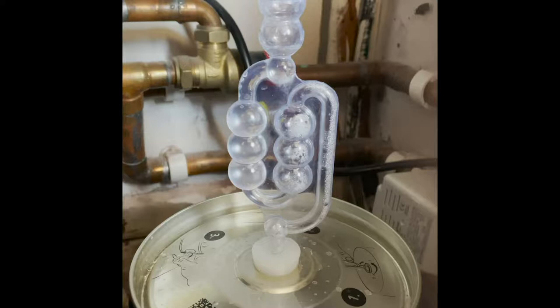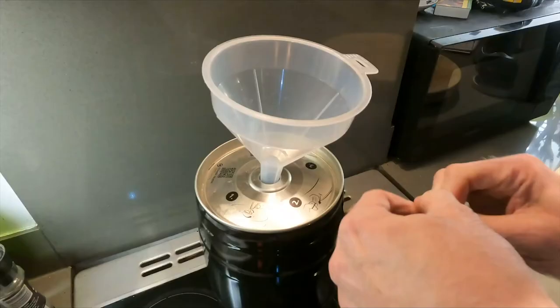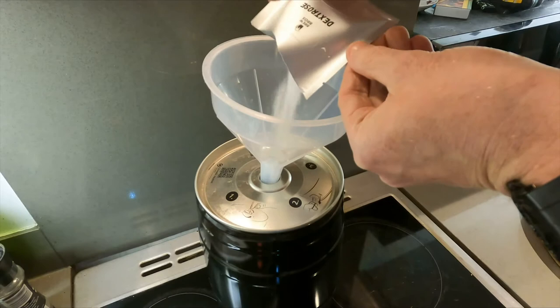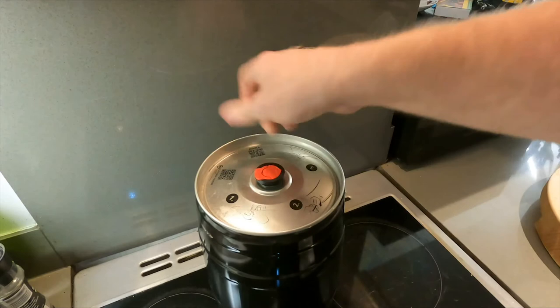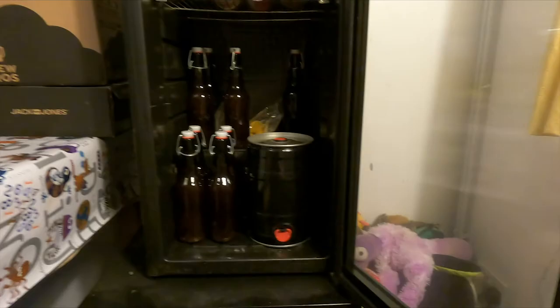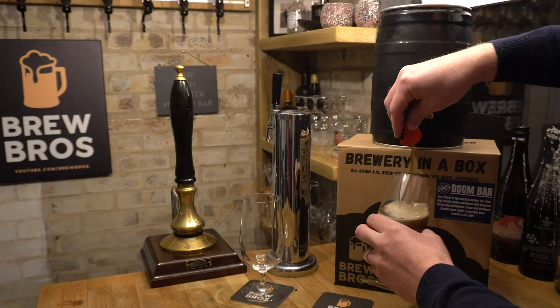24 hours later you'll see activity. Two weeks later, remove your airlock and bung and pour in the dextrose. Fit your stopper firmly and then keep the keg in a quiet place for two more weeks. Two to three days before the end of those two weeks, put your keg in the fridge so it can cold crash. This will not only chill your beer, it will also help to make it clearer by making the sediment fall to the bottom.